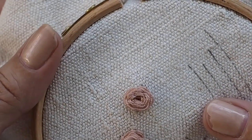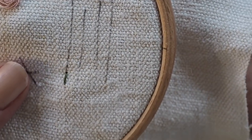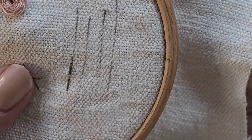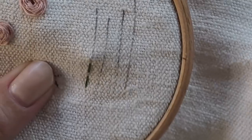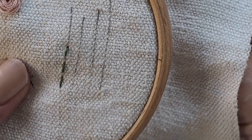Next I'm going to show you a whipped running stitch. Running stitch is one of the most basic stitches — you basically do your first stitch, leave a gap, and do a second stitch and keep going. The gaps in between each stitch should really be the same width as the stitch, but I just try to keep the gaps evenly sized. This is what you do across the bottom of your heart.